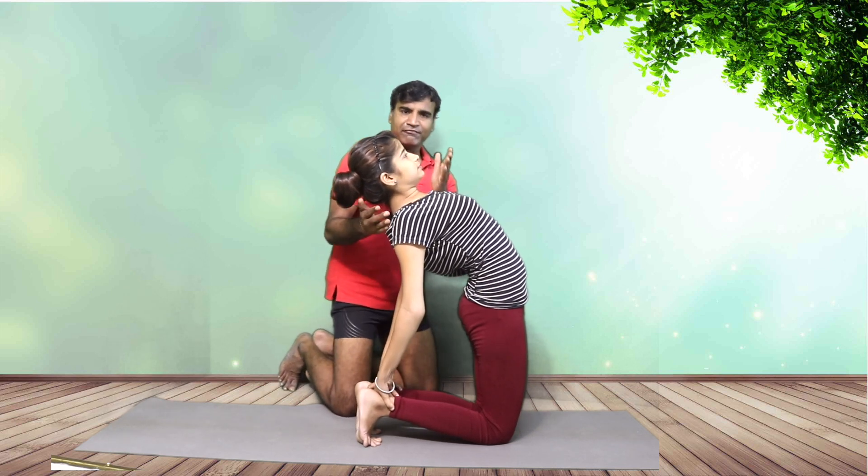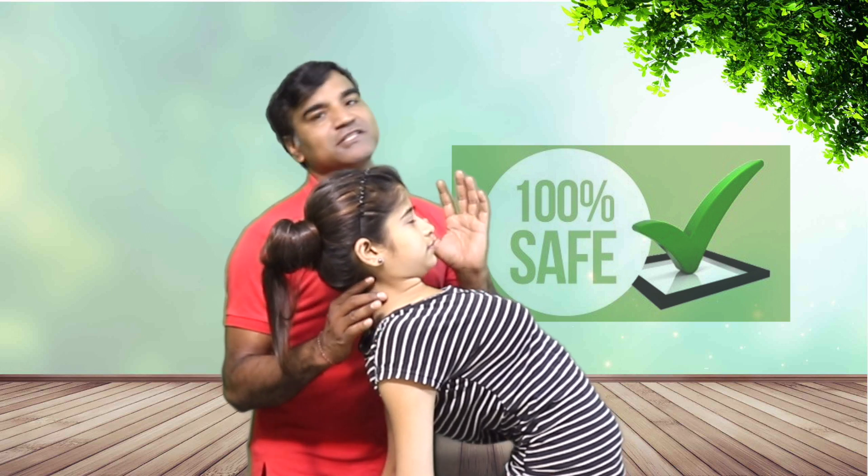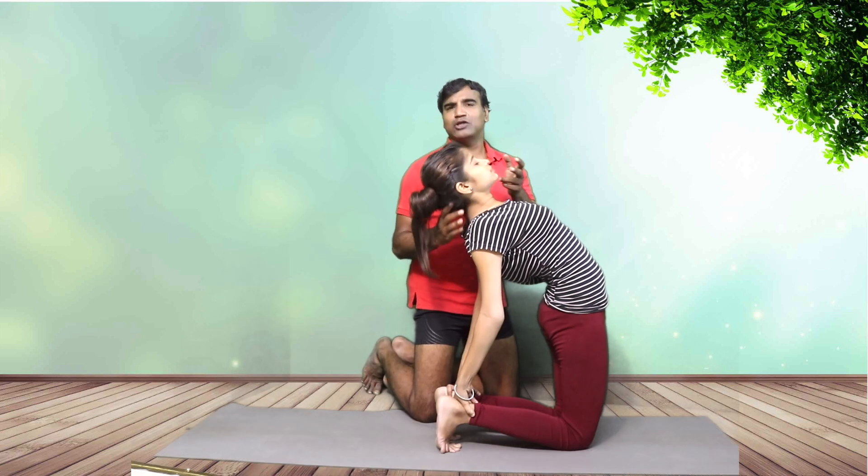If you see here, she is quite comfortable in this position. Check the neck — the neck is neutral. She is comfortable, and I have seen most of the time that in this position the person is quite comfortable. There are a few people who, when they take the head back, find a lot of pain — Ritika finds a lot of pain in that position.